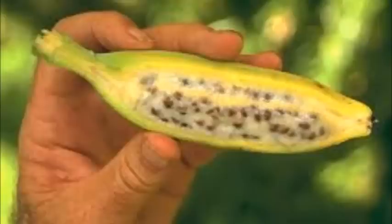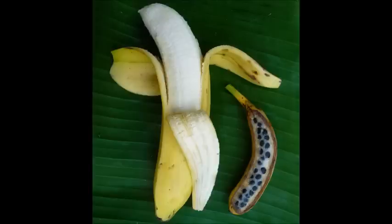One question surrounding bananas is how they can grow without seeds. Some bananas do have massive seeds, like wild bananas, but as you can see they're not very efficient to eat like that. So through the years we in the first world have created a form of banana for mass consumption and basically sterilized it.